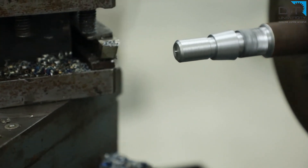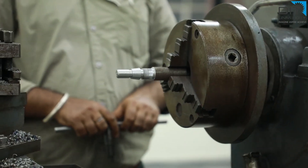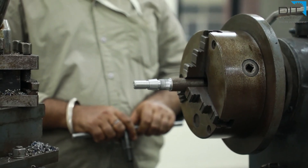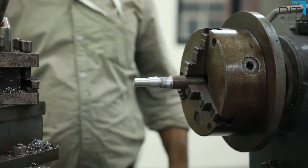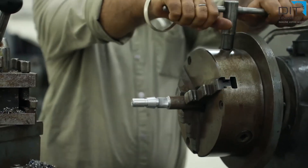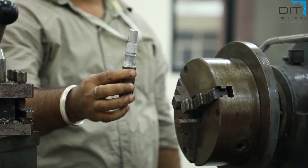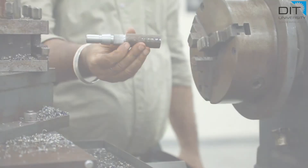The job is completely finished. We will now take out the job from the chuck. For this we must ensure the machine is confirmed in the stopped condition. The chuck will be opened using the chuck key, and the job will come out. These are the various operations we have performed and the job is finished.